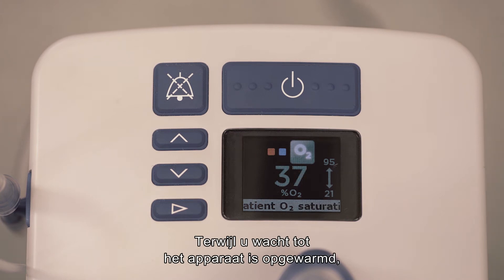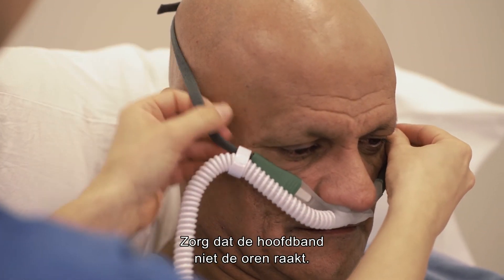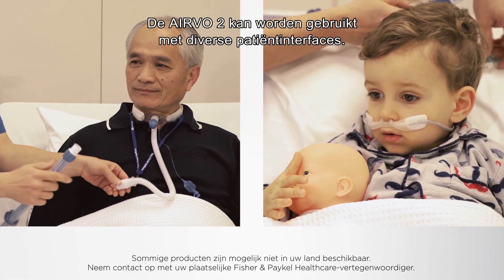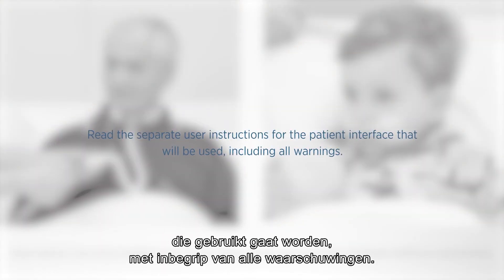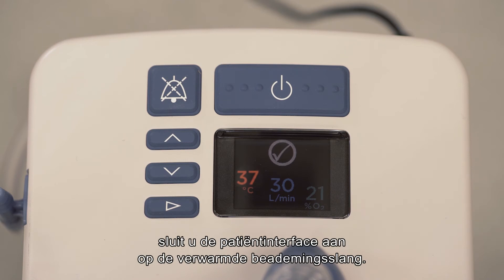While waiting for the unit to warm up, fit the appropriate interface ensuring the head strap is not touching the ears. The Evo2 can be used with a variety of patient interfaces. Read the separate user instructions for the patient interface that will be used, including all warnings. When the ready for use symbol appears on the display, connect the patient interface to the heated breathing tube.